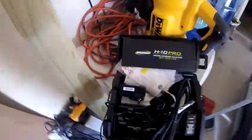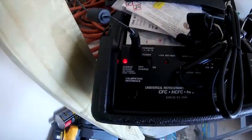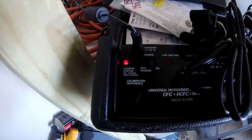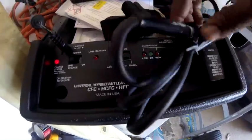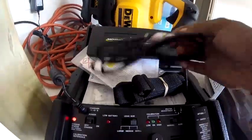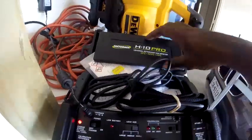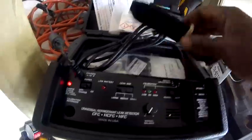Back rack H10 Pro. The charge status light: red means charging, green means charged. So I'm gonna let that charge up until the green light comes on, read the instructions, and go to YouTube to find some videos on the H10.